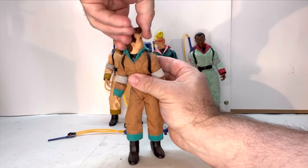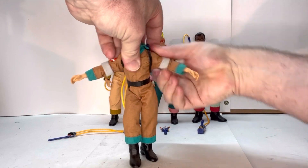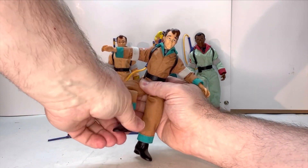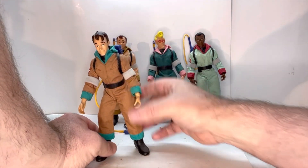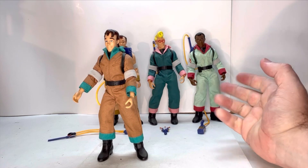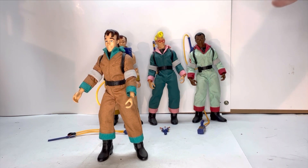His points of articulation include: the head moves, shoulder joint, elbow joint, wrist joint, a torso joint, thigh joint, knee joint, and ankle joint. Now the thing about these figures that I wasn't so keen on is the legs are really loose on them — see how he wobbles? But interestingly enough, they actually do stand pretty well, which amazed me a little bit. Even with such loose wobbly legs, as you can see, all four figures are standing on their own.